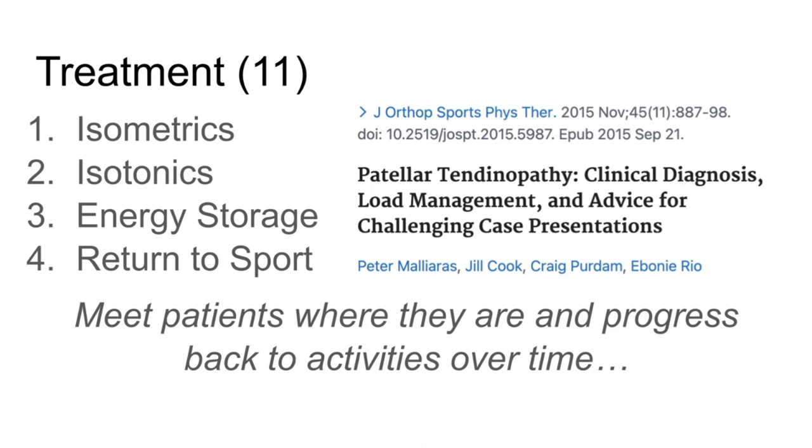As they start to improve, you can give them some heavier isotonics. Maybe you start with a tempo, and over the course of time you reduce that tempo. Maybe you start with some higher reps, and over the course of time you go down to lower reps. As that person is tolerating heavier loading, we start incorporating more energy storage exercises — which is a fancy way of saying starting to jump, starting to run, incorporating more change of direction drills — and as the tolerance gets better and better, we slowly return back to sport.